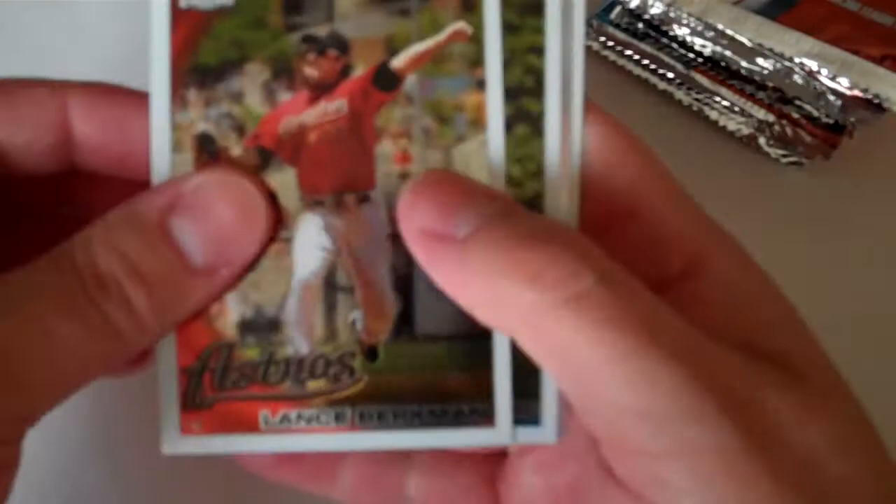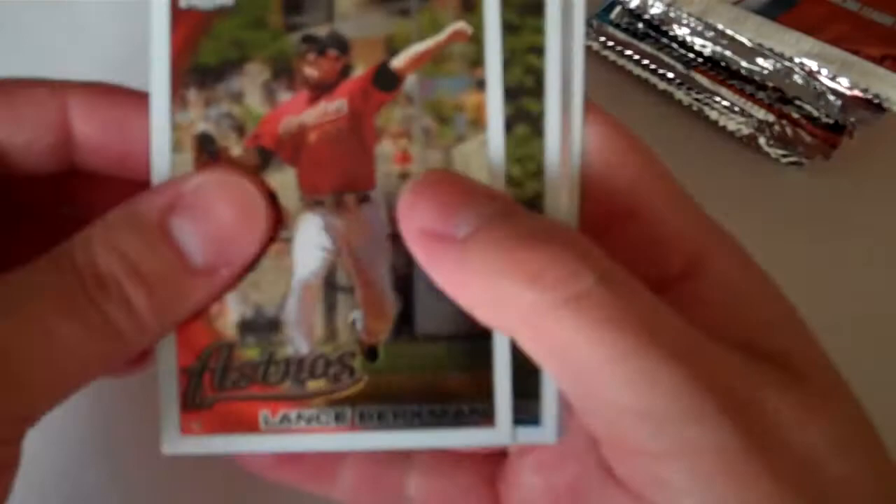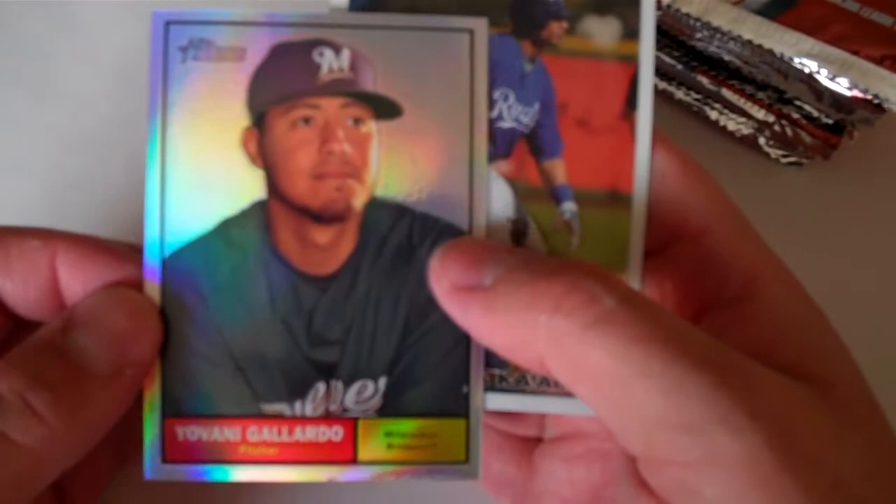It's a Topps Heritage Chrome Refractor of Giovanni Gallardo — it's pretty chewed up at the bottom there — and this is number 2561. Jose Lopez Refractor.